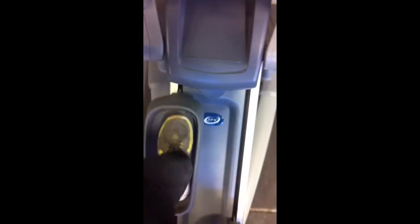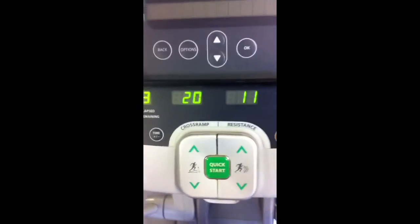Elevation is down here, so you'll see that when I increase the incline, the ramp goes up. Side view of that. So max incline — it says 20, but it's 40 degrees.